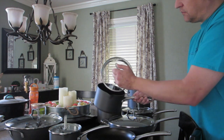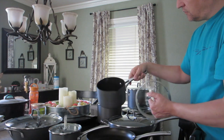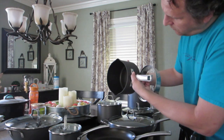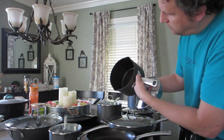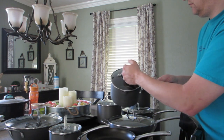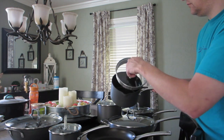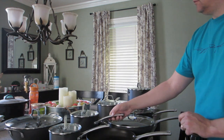This is the 2.5-quart sauce pan with cover, which again has pour spouts. It also has measurements on the inside, so if you just need 4 cups of water, the measurements are built right in. With this set you can also eliminate the need for a separate colander for draining and a measuring cup to measure your liquids.